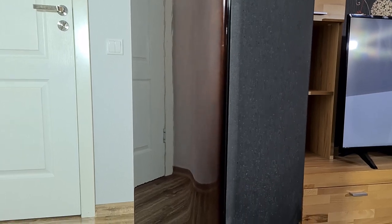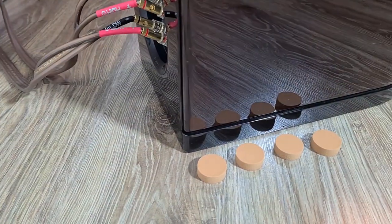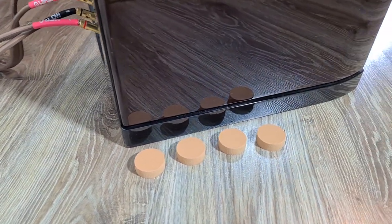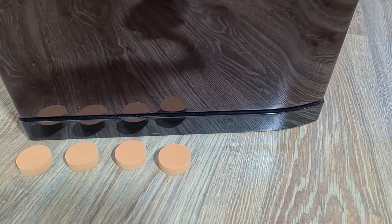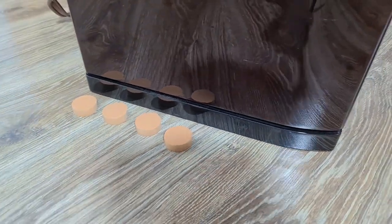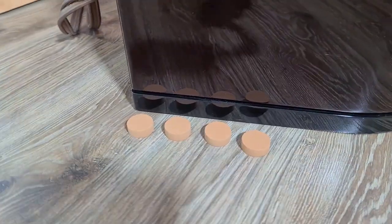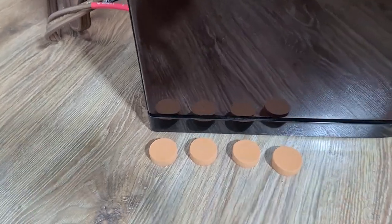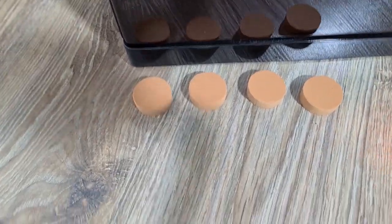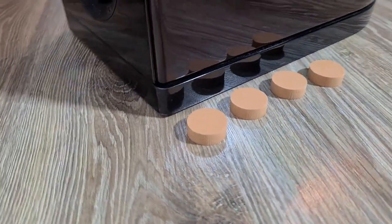I'll be using them to decouple my Magnet Quantum 1009 speakers. They weigh about 50 kg, which is more than 100 lbs. I had to specifically choose the brown pucks because only these can support the weight of my speakers. If you want to use them for bookshelf speakers then you have to choose different colored ones — they are color coded for a specific weight that they can support. You can find the color and intended weight range in the Amazon link below.